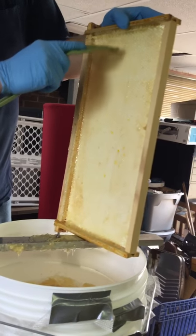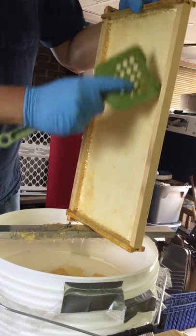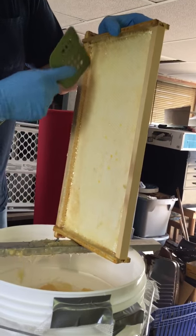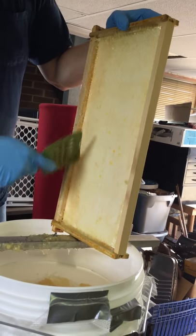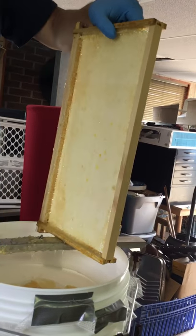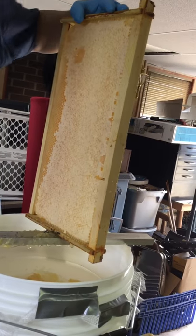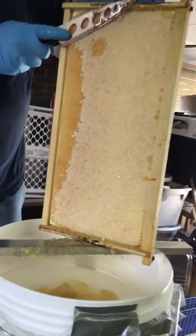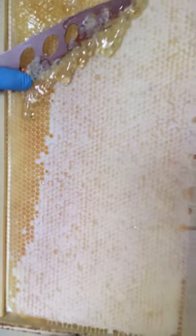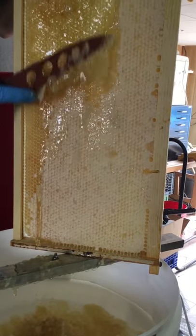Now there is definitely a better way of doing this, which is mechanical and uses centrifugal force — like a big centrifuge — and basically spins the honey out of the uncapped combs. You can see those combs; it still leaves you with combs for the bees to use.